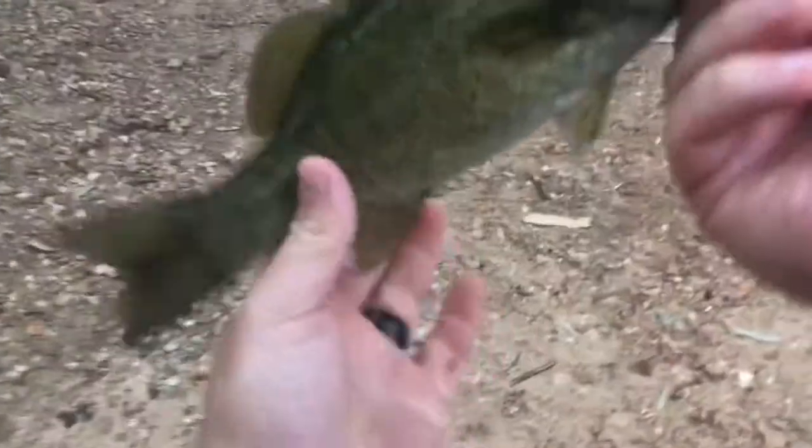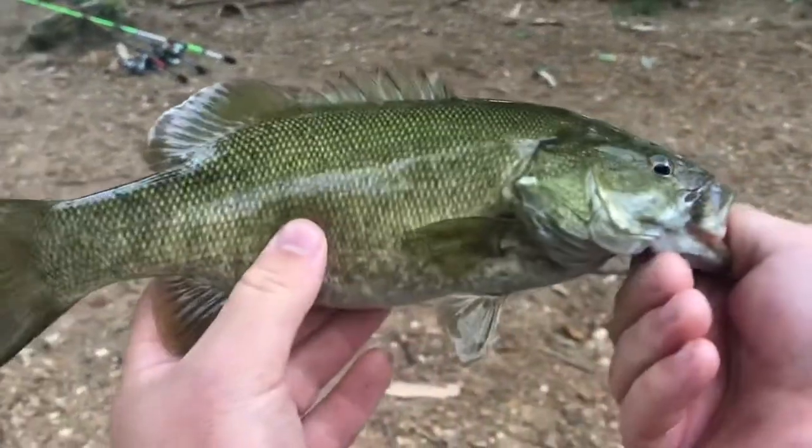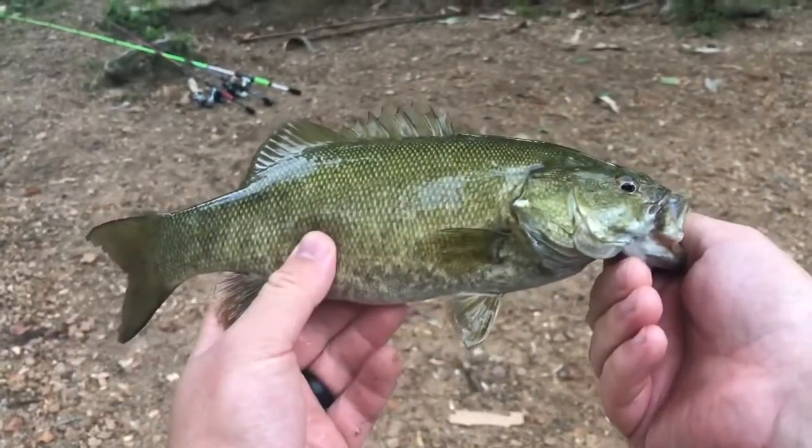There we go — this is a good one right here! He's got the rod bent all the way over. If this ain't a nice one, he's fighting like he is. This is one of the first ones I've caught on this Abu Garcia Vendetta rod — that rod was really sensitive. I could feel everything this fish was doing. He's not a big fish but look at that color — he's got a different color to him.